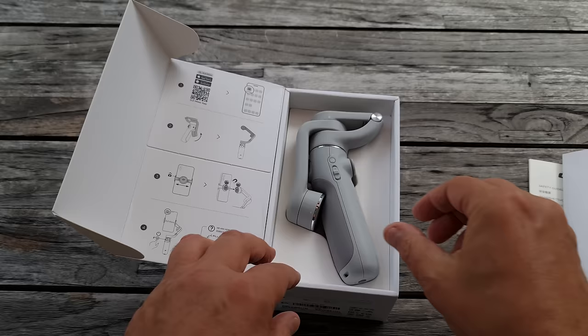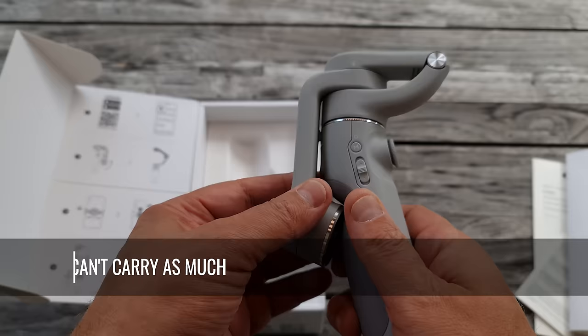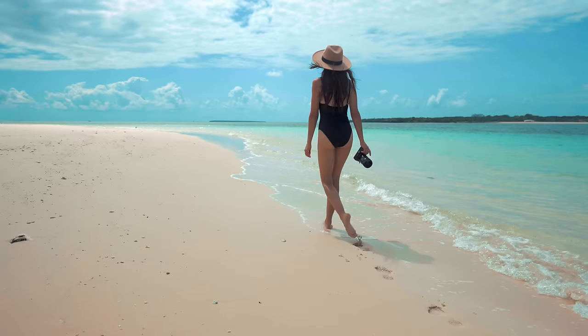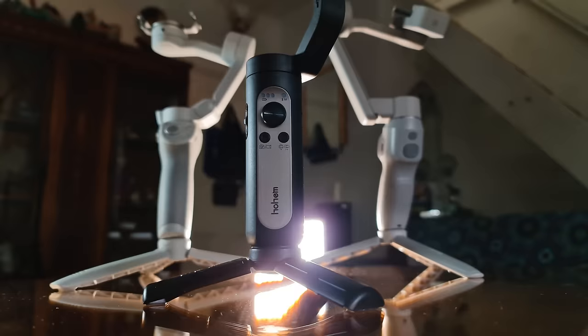Weight is important when choosing a smartphone gimbal — both the weight of the gimbal itself and the weight it can carry. Apart from weight, some gimbals fold up and are therefore easier to carry around. Generally speaking, foldable gimbals are also lighter, but the downside is they have a lower maximum payload. Meanwhile, sturdier, heavier, less compact gimbals can usually carry a heavier payload. If you want to shoot nicer vacation videos or want a gimbal for vlogging, a lightweight foldable gimbal like the DJI OM5 could be a perfect choice.